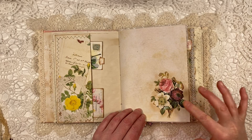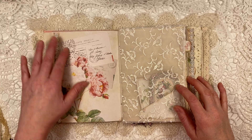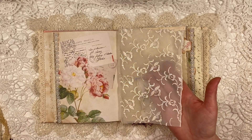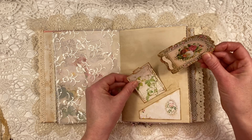This is a fussy cut flower posy. The beautiful flat back pearl trim that I used here — I had this beautiful fabric in my stash, so I thought I may as well use it in here. It's really, really pretty and I think it goes really well with this kit.